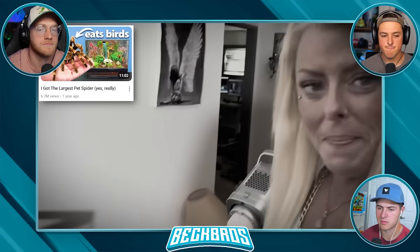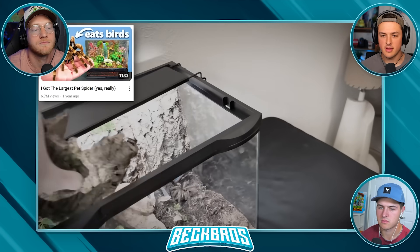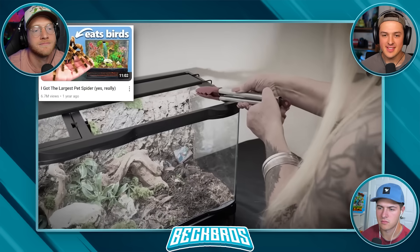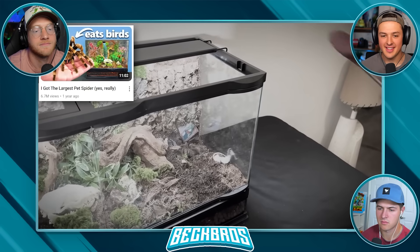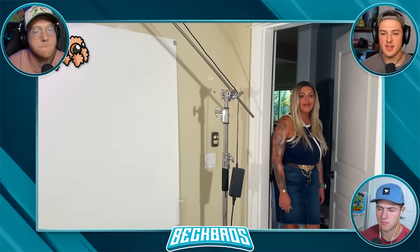The reason I wanted to get the cutest spider in the world is because my mom is absolutely petrified of spiders. One time I showed her a tarantula and she was not happy. Hopefully this will help change her mind.